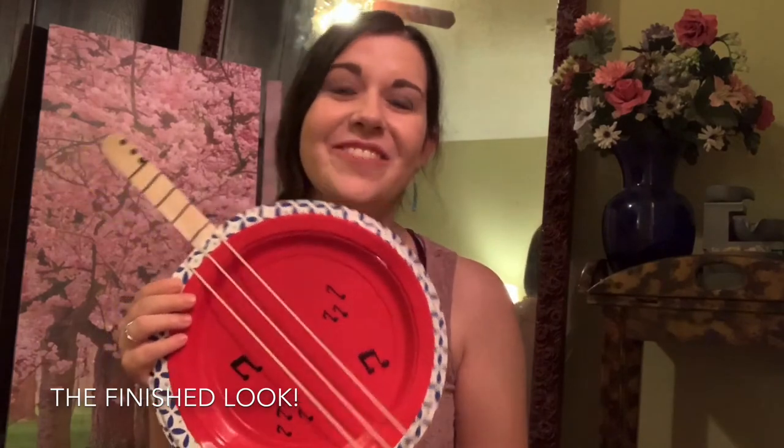Here is our banjo! I hope you enjoyed this craft so much. This is sure to be a fun toy for the kids to play with, and hopefully these are all things you just had around the home so you don't have to go out and buy anything. I hope you all enjoyed this, and I hope that you make many banjos. Thanks for watching!